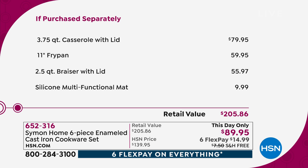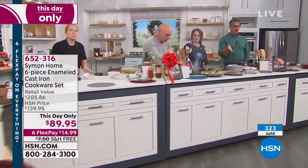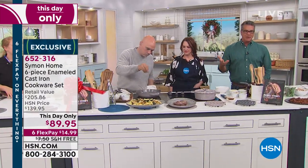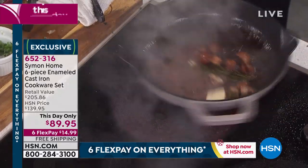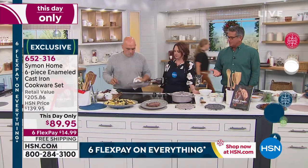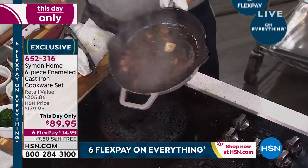Yesterday when I looked there wasn't free shipping, but today there's free shipping — so take advantage of that as well. You get it home for $14.99 with flex pay. If you don't know what flex pay is, it's a way we divide up the price so you can get it home. The holidays are a time where family comes over, where people like to live out or create new traditions. In the old days it was just a big Dutch oven — but now we have fry pans and larger vessels and smaller ones.